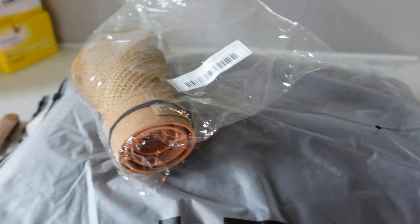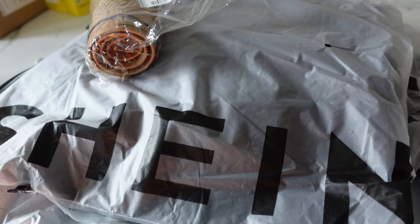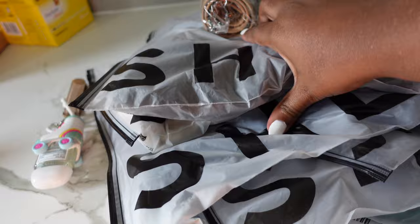You're seeing me bare-faced and not all made up like I normally am for videos. I typically only wear makeup for videos or if I'm going out — at home you'll see me like this. My face is puffy because I just woke up. I just got done recording some videos and then went to check the mail, and I had this Shein order of stuff I'd returned and got different sizes of.